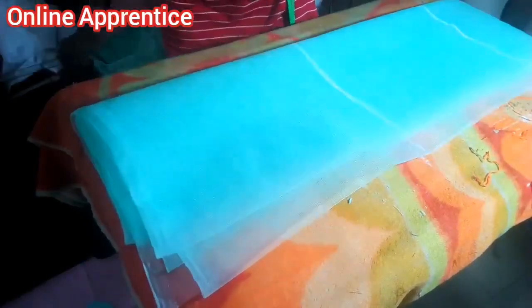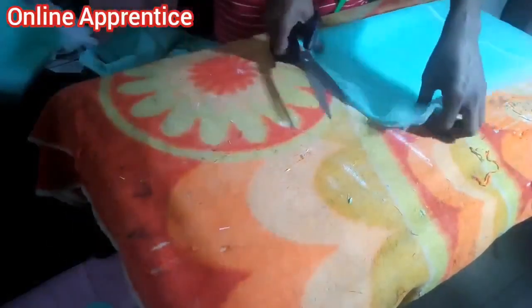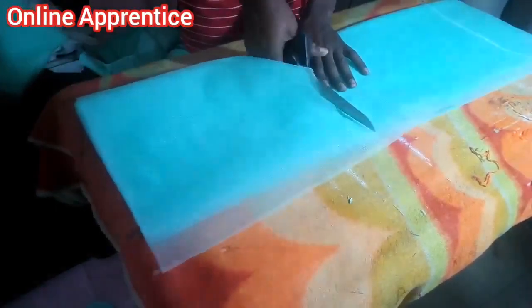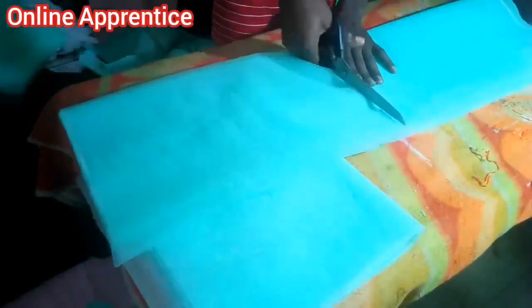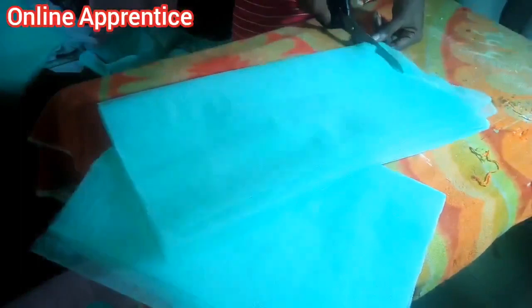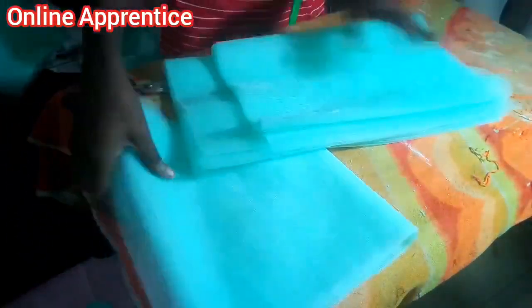So we'll cut them out. This is for the third layer at 12.5, this is the second layer at 15.5, and this is the first layer at 18.5. The first layer will be at the bottom, then this will be on top — this is to give you the three layers.